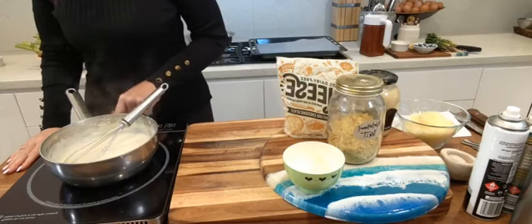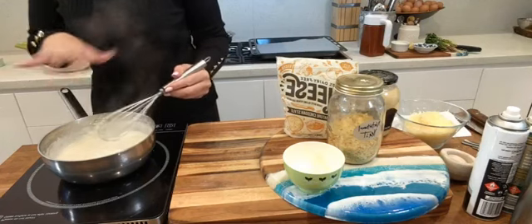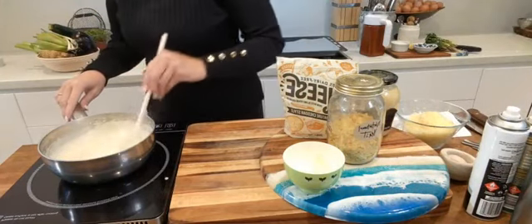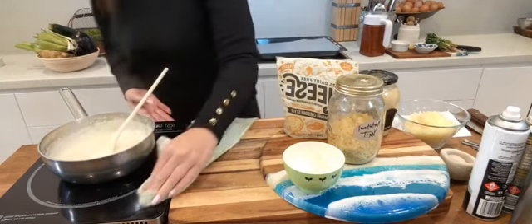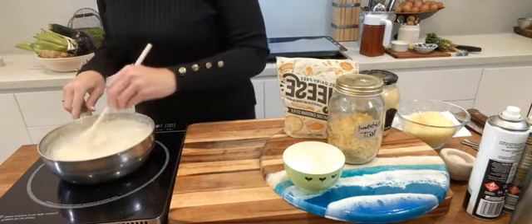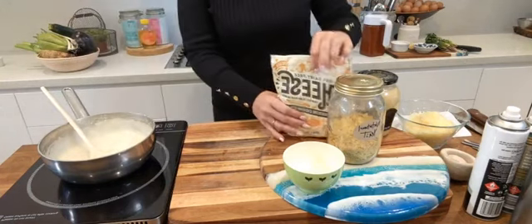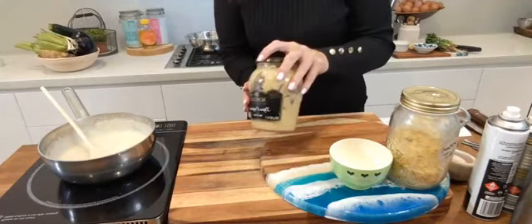Turn the sauce down nice and low — when making a white sauce you'd normally cook it out for about 30 minutes to get rid of the raw flour taste, but because we're using gluten-free flour you don't have to worry about that. I'm just keeping it warm on very low temperature. Let's add some flavour — I'll put that vegan cheese to the side.